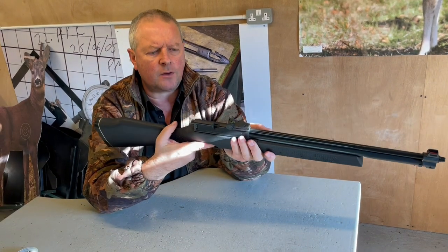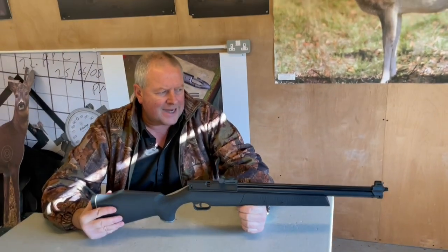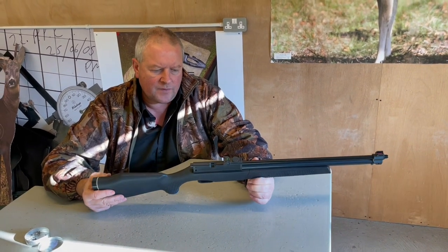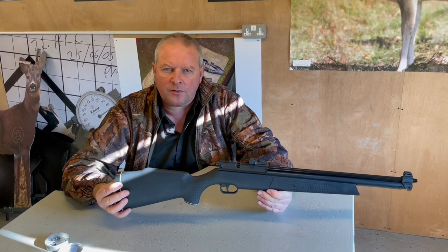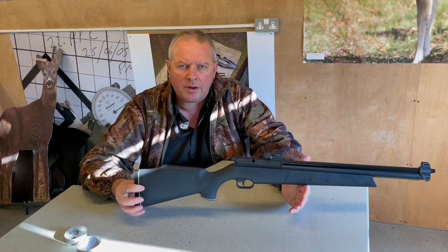There's quite a nice dead feel to this, and the trigger's not bad either. It's all relatively made down to a price, but they're nice little guns with an unusual configuration, and you should find it's fairly accurate. It's a nice feel to it — anyone familiar with the Sharp Innova will find it brings back very fond memories. So, that's the Webley Rebel.